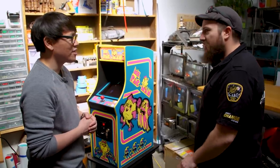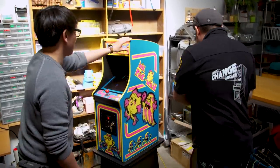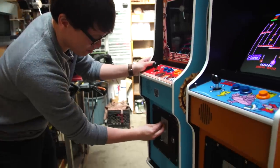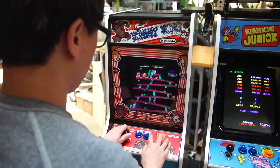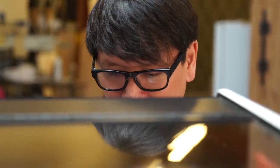They're for sure built to last. I put them in the arcades and they have lasted — battle tested in the arcade with kids hanging on them and all sorts of stuff. And it looks beautiful. The aesthetic, the T-molding here, it just reads as an arcade. And for kids who want to play, it's a little more their size. It's actually cool to see kids playing them — that's one of my favorite things, seeing the younger generation enjoying them.